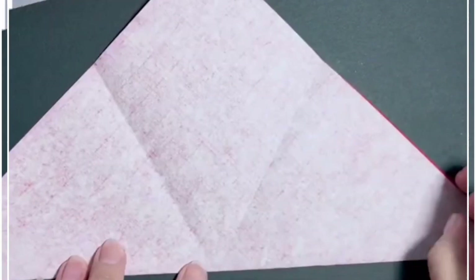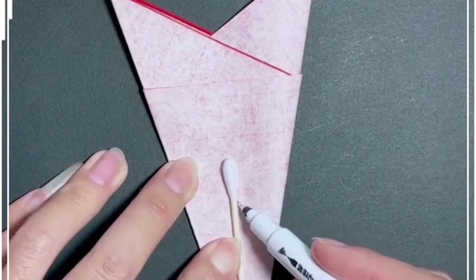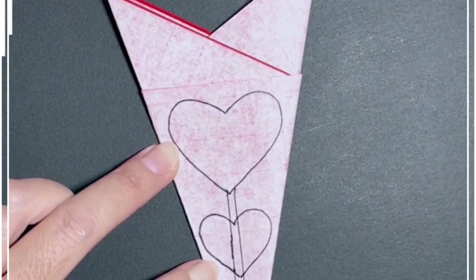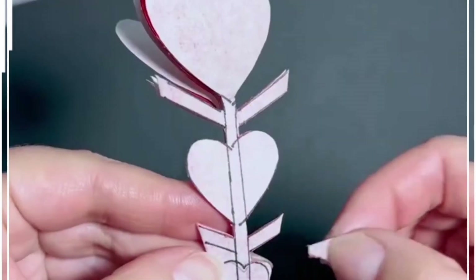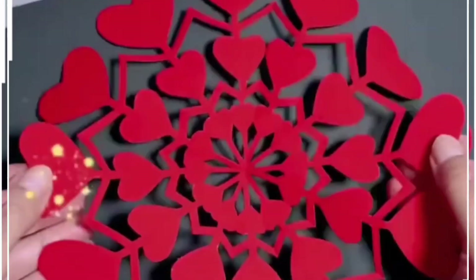We are going to fold this red graph paper to make a beautiful hanging. Take this earbud and use it to draw a heart shape and straight lines. We are also going to draw more lines around the heart, then cut all of them. Gently open it and look how pretty it is — you will get this beautiful heart shape design.